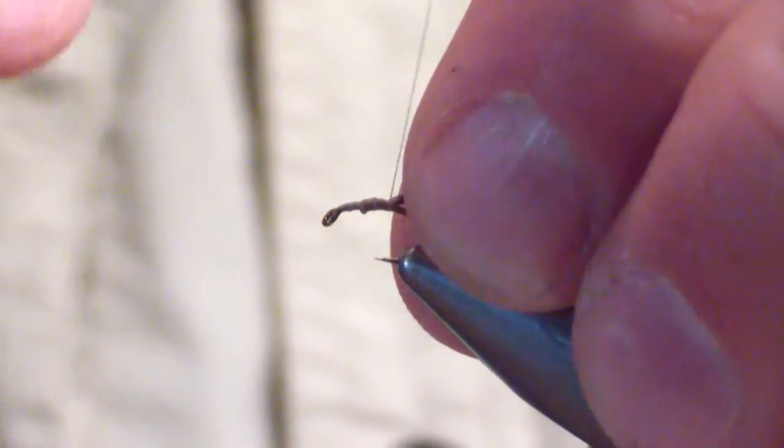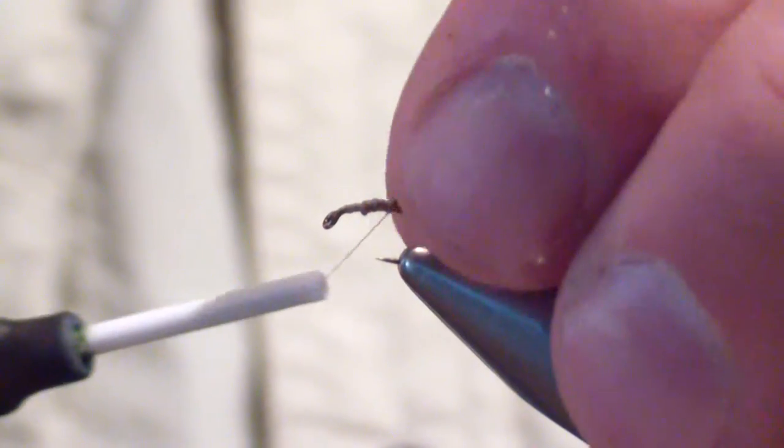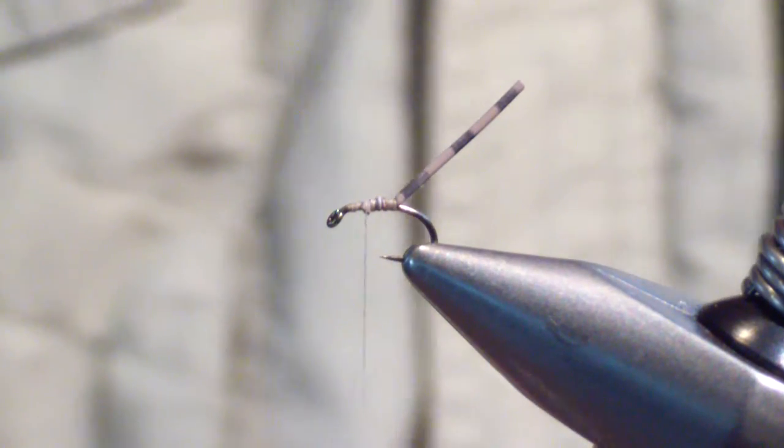Tie that in the middle of the shank. Keep it up on top and then bring your thread back just a little bit. That's going to prop up fairly well — you don't have to worry about that. It's not going to stay up like that because your next material is going to bring it down.